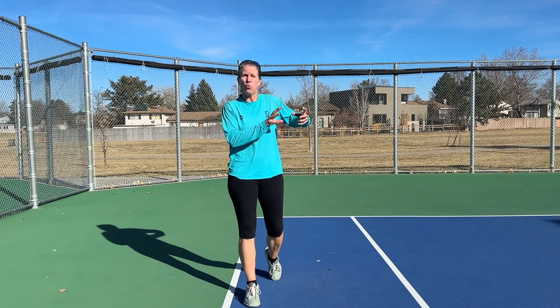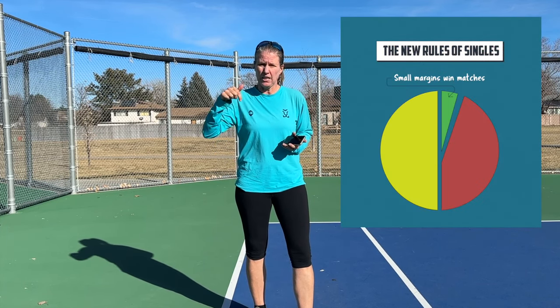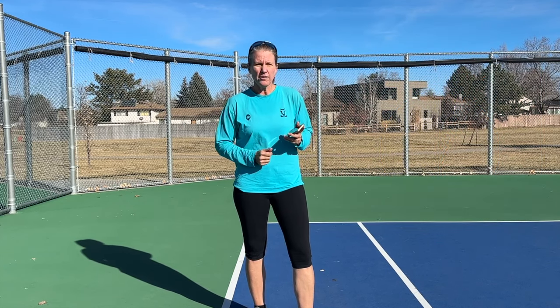If you want to get the data on where to approach and which direction to take with your slice approach shot, I urge you to check out the Fuzzy Yellow Balls app Singles Playbook 2023. I'll drop the link below. Open the app, go to the Playbook 23, and you'll see broken down in percentages which direction you should choose with your approach shots.